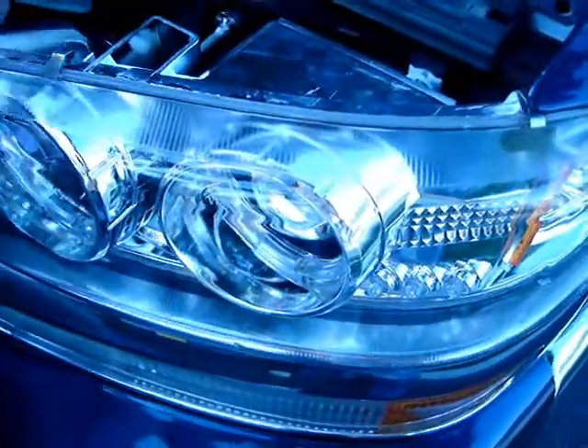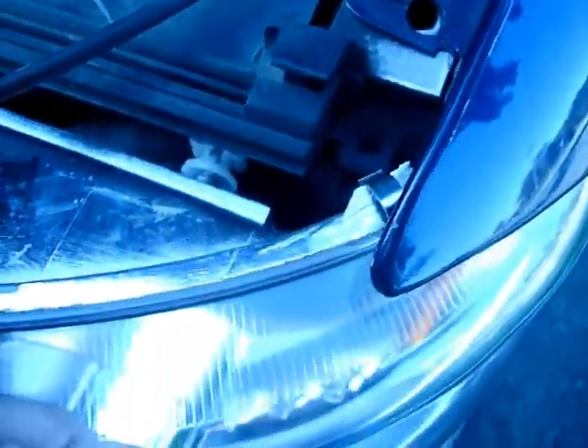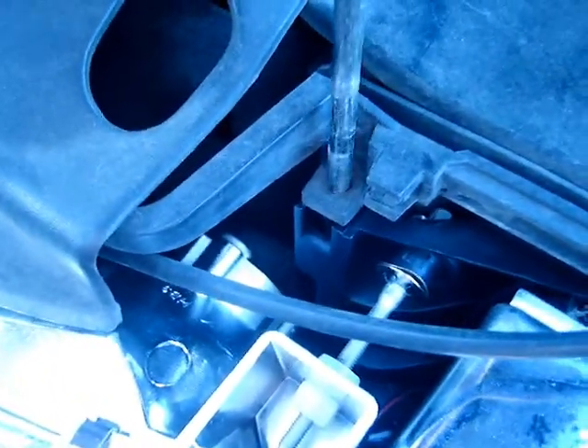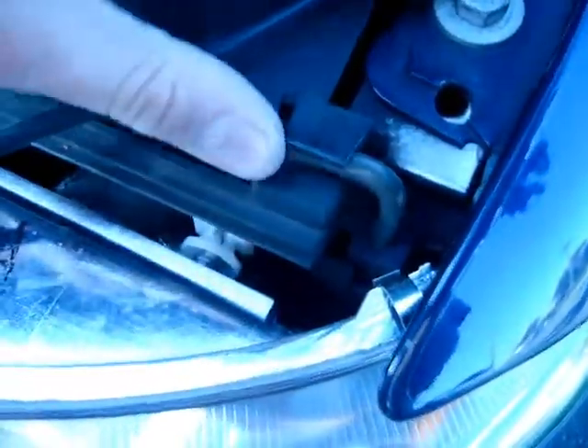For this video, I'm just teaching you how to install the light. Just plug in the wires, slide it back in, and make sure you match up the brackets with the holes. There you go.